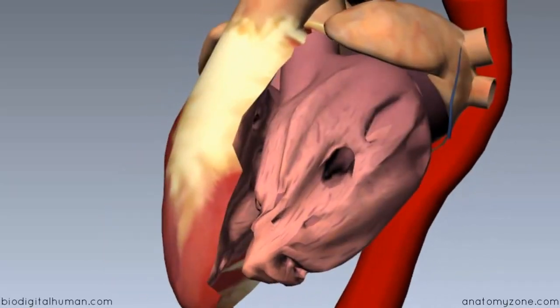Rotating the model around — the left ventricular wall is very thick, much thicker than the right ventricular wall. The reason for this is that it has to pump blood to the entire body and to the head, pumping against a much higher resistance than the right ventricle. The right ventricle just pumps blood to the lungs, but the left ventricle needs a thicker myocardium to pump blood to the whole body.